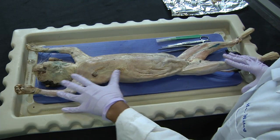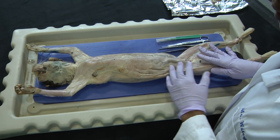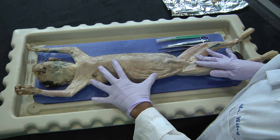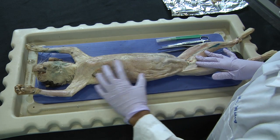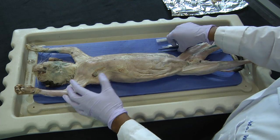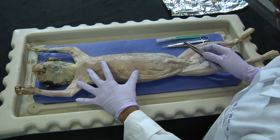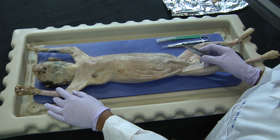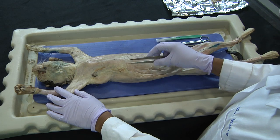In dissecting the cat, you can notice that the skin has already been removed. At this level, we are looking at the remaining connective tissue, and we can even begin to see some underlying muscular tissue. In order to really isolate the muscles, it is important to remove that connective tissue.